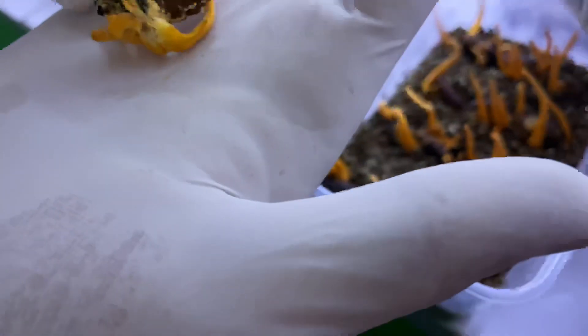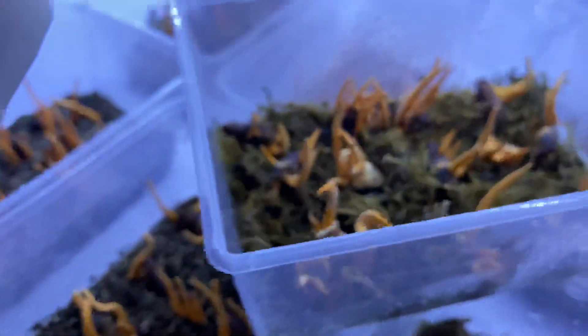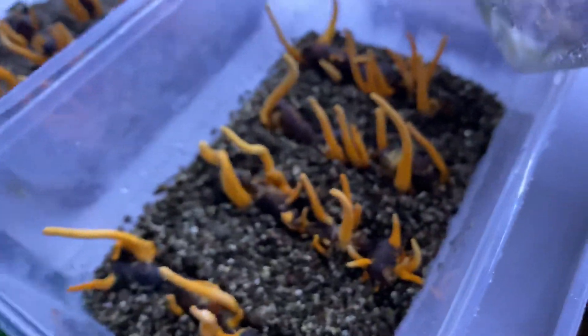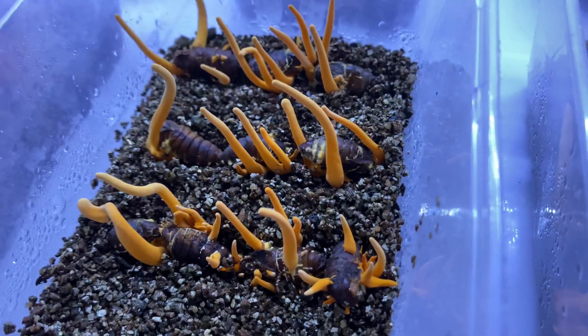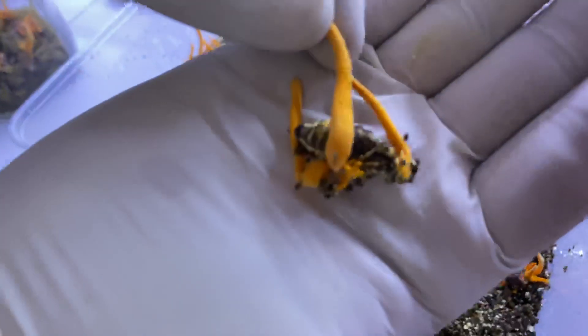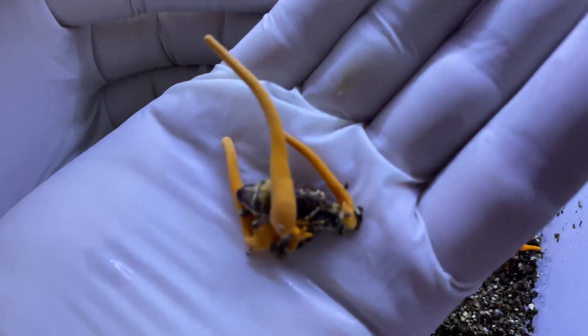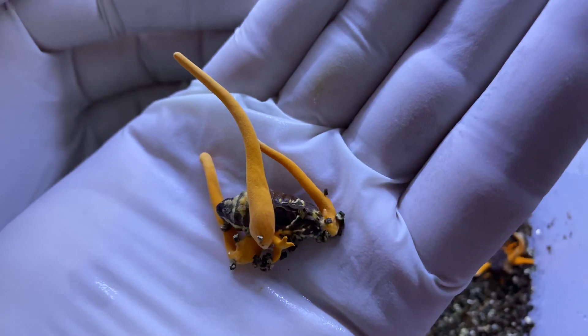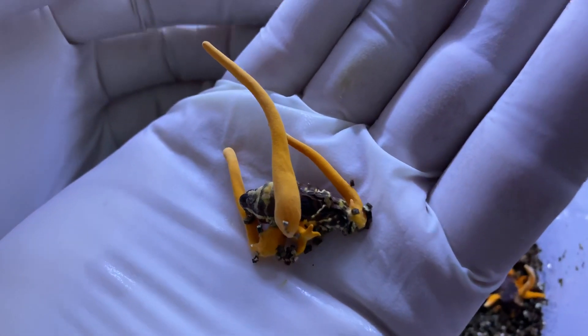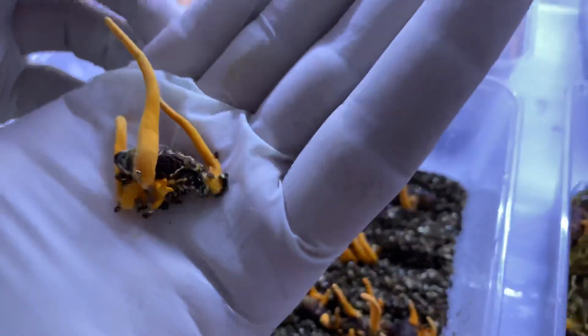Again, this is 45 days after we do the inoculation, and this process is called the blooming. Beautiful fruiting bodies — very beautiful fruiting bodies.